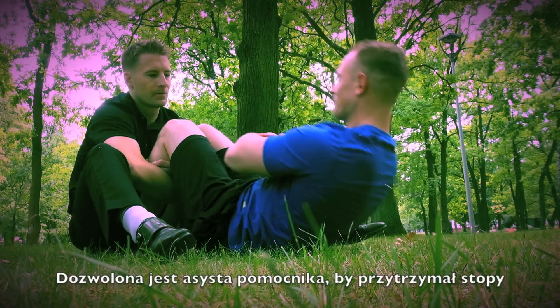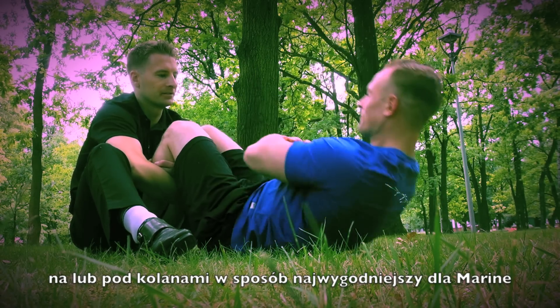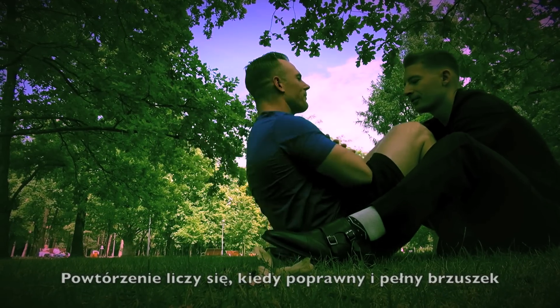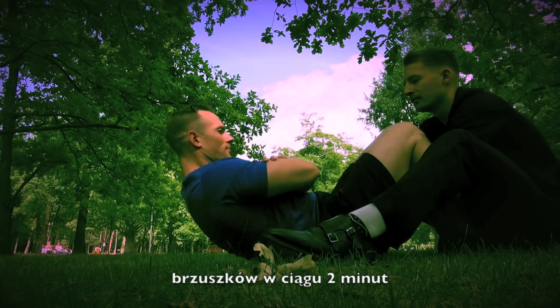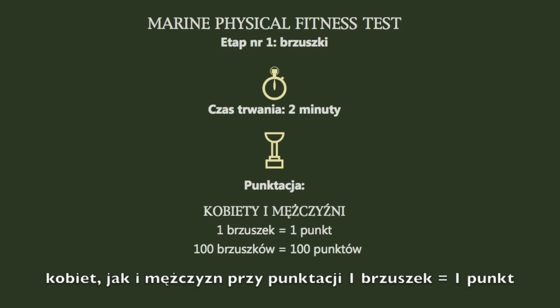No arching of the lower back or lifting of the buttocks is permitted. An assistant may be used to hold the Marine's legs or feet at or below the knees in whatever manner is most comfortable for the Marine. A repetition will be counted when a correct and complete abdominal crunch is performed, and the goal is to execute as many complete and correct crunches within a two-minute time limit. 100 crunches for both males and females equals 100 points, with each crunch being one point each.